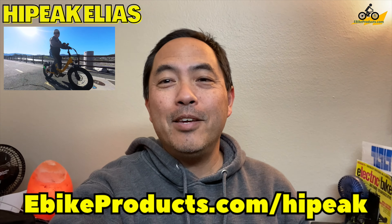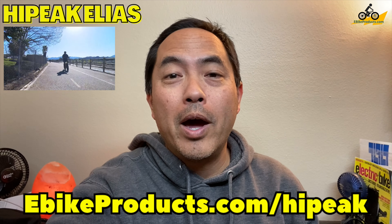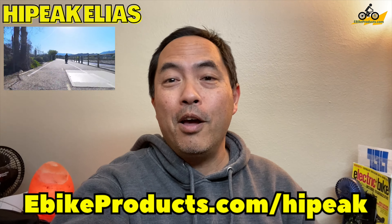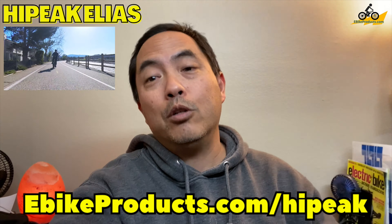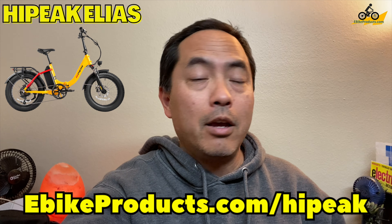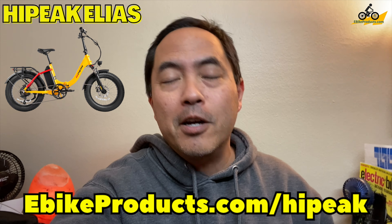It's been a really fun week because the sun is finally out here in Southern California. We've had some really bad weather week after week, and now it's time to go riding. It's still nice and cool before the summer heat comes, and this e-bike — the High Peak Elias — was sent to me. It has a 750-watt peak motor, fits riders from 4'10" all the way to 6'2", and it's just a blast.